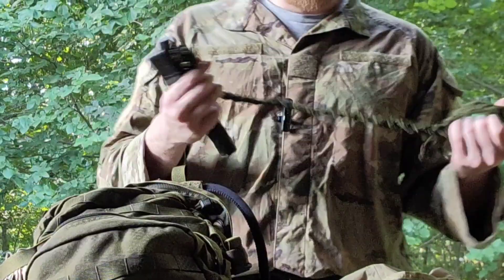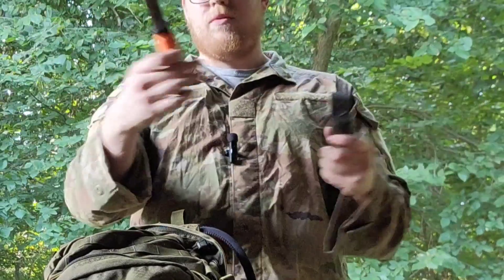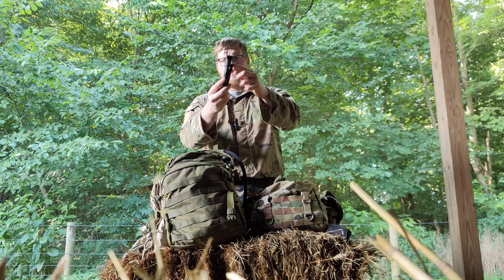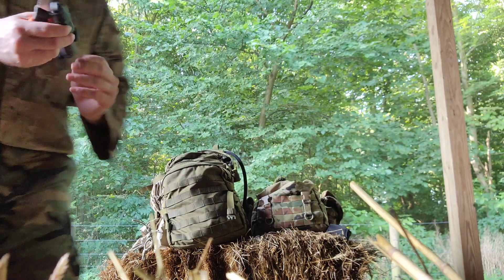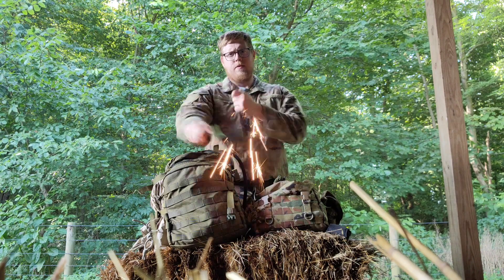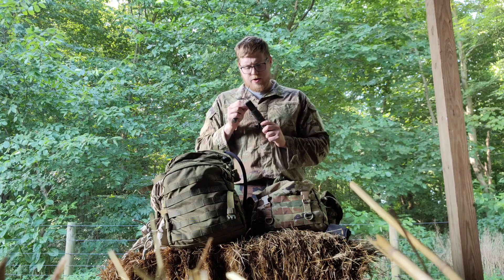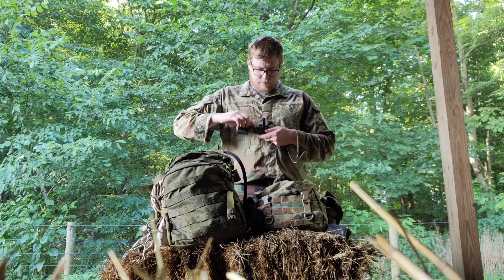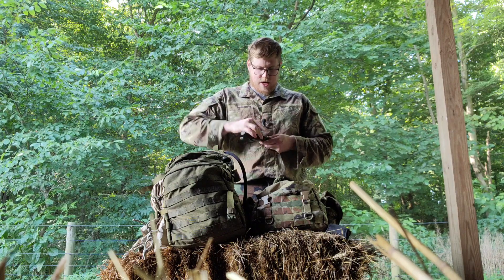Some sustainment and survival items — a little hank of paracord never hurts to have. Here I have a Mora knife with some more paracord and a fire steel rod put into the case.